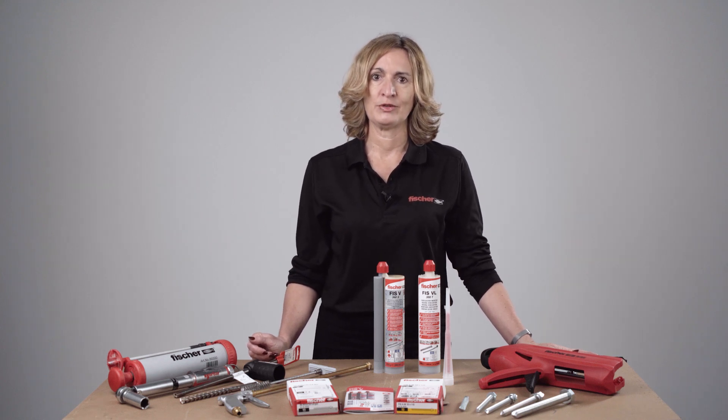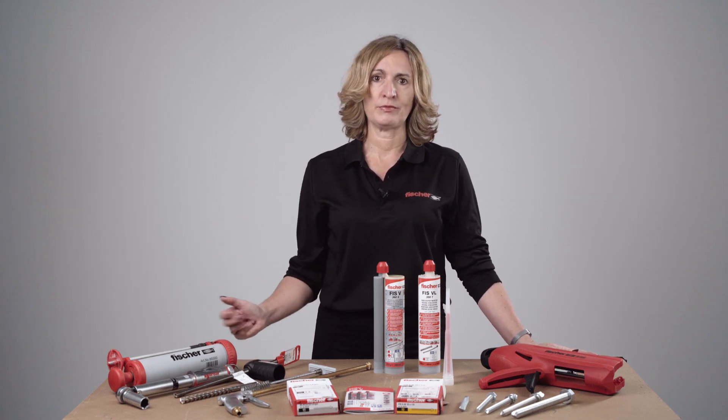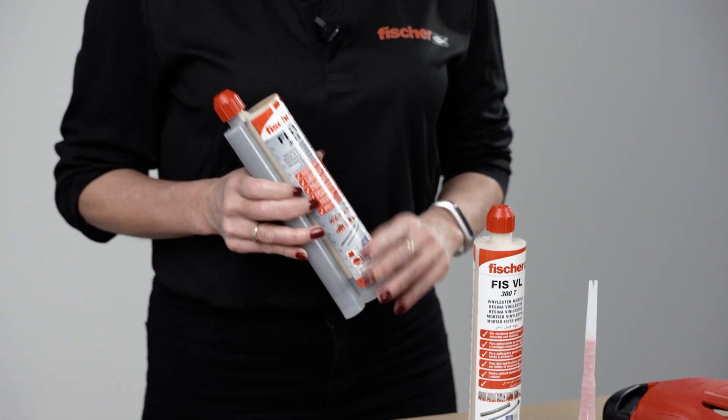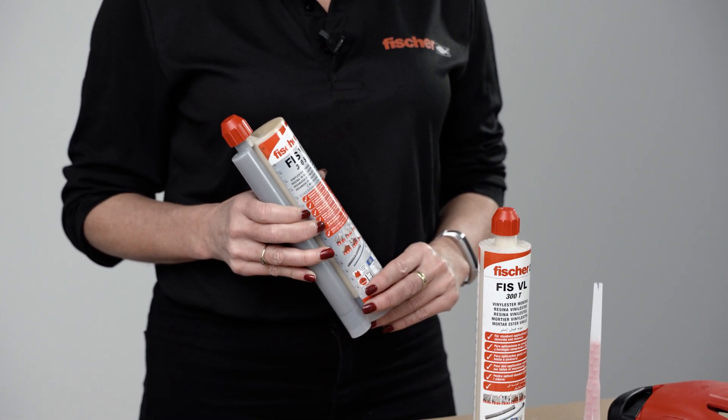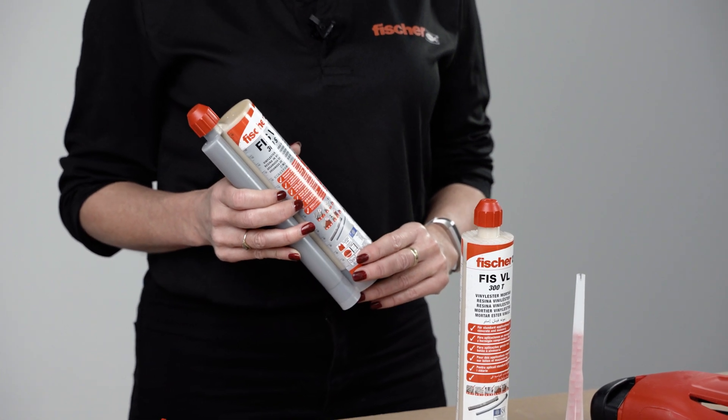FISVL410 can be used in flooded holes, which is a really good advantage in bad weather. FISV is a hybrid resin with excellent bond strength, so it's a better option if higher tensile loads are required.